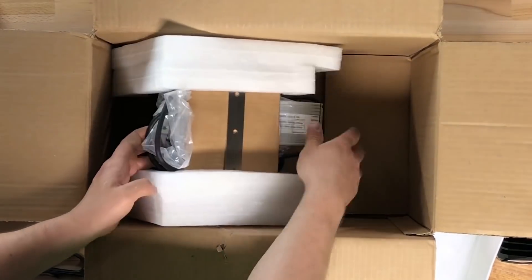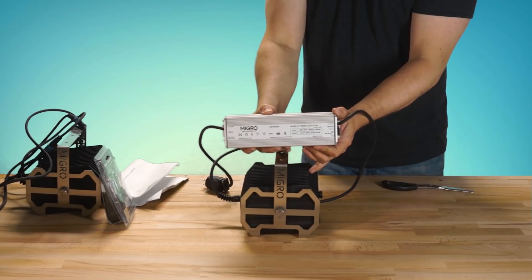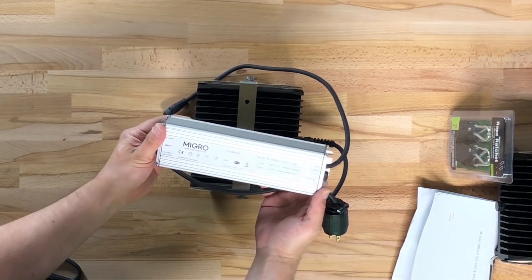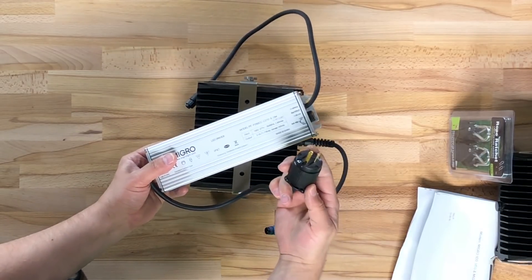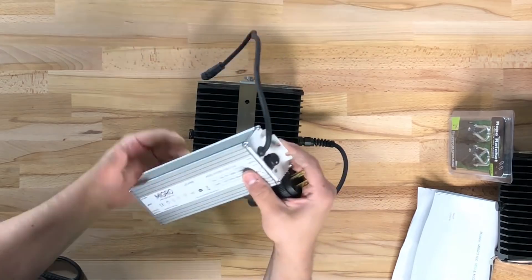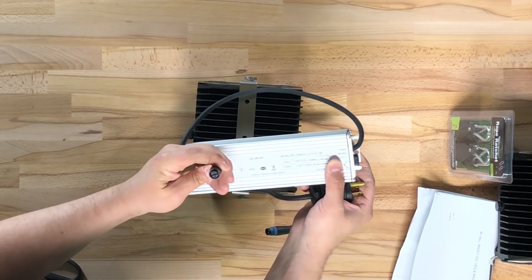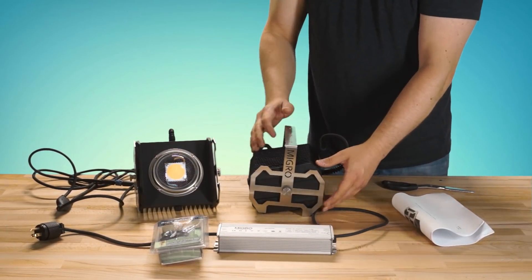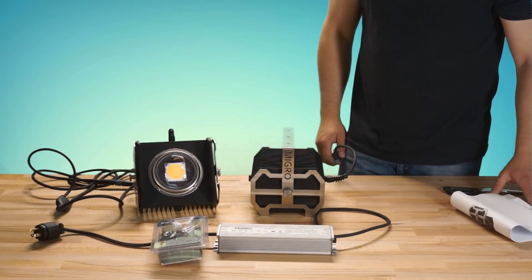On the other side of the box is another light with the driver tucked into it. I was surprised to see that the driver was stamped with a Migro logo — that's a nice little touch. It appears to be manufactured by the Zonen Power Energy Company in China. The driver arrives with both the input and output cables terminated and has built-in dimming. So that's what you get in the Migro 200 Plus package: a couple of sexy looking lights, a constant current driver, ratcheting hangers, and an instruction manual.